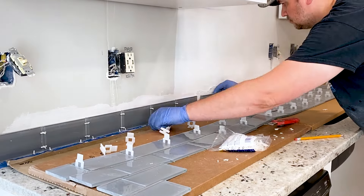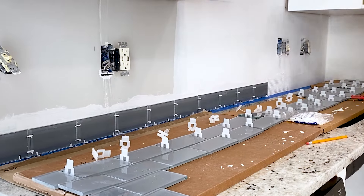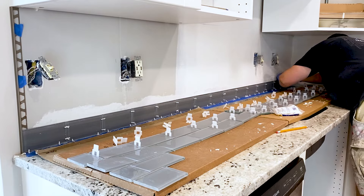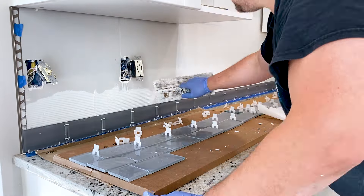Continue this process, placing one tile at a time and using a tile spacer to maintain consistent spacing. Work in small sections and focus on manageable areas at a time. This approach helps you maintain control over the alignment and ensures that the adhesive remains workable throughout the process. Take breaks as often as needed, especially if you are working with a large backsplash area.